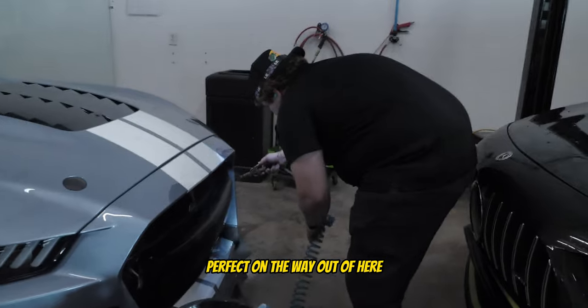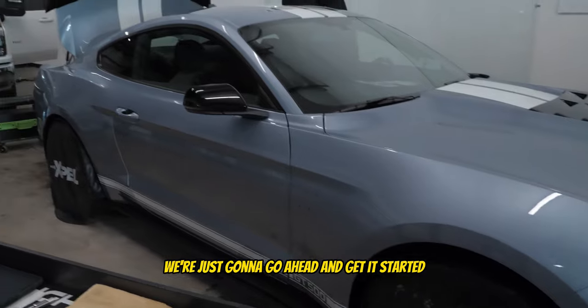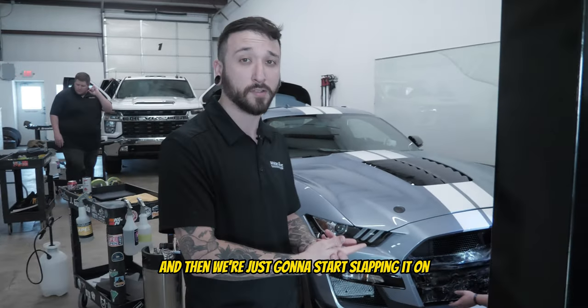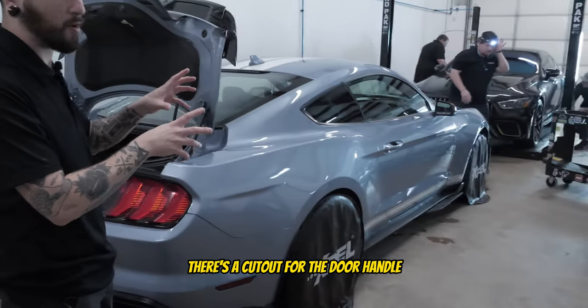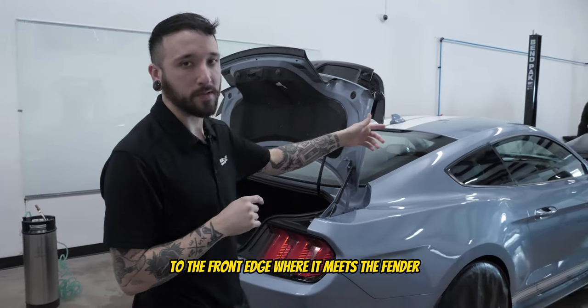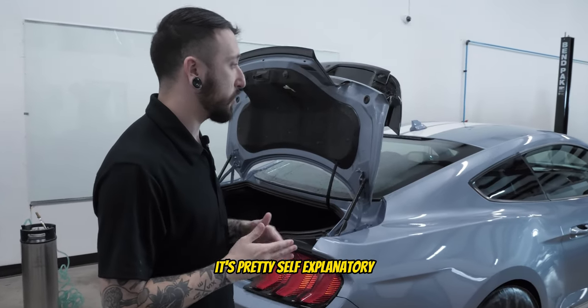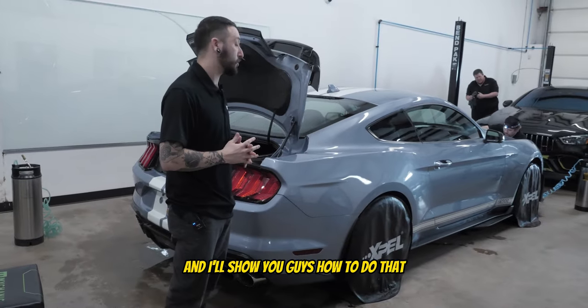We're going to go ahead and cut out this side here — if you guys want to follow me back there we'll get it started and begin slapping it on. First things first, we're going to tackle this door right here. There's a cutout for the door handle so we just have to line it up there and then stretch it forward to the front edge where it meets the fender. Other than that it's pretty self-explanatory — you just have to address the body curves the right way and I'll show you guys how to do that.